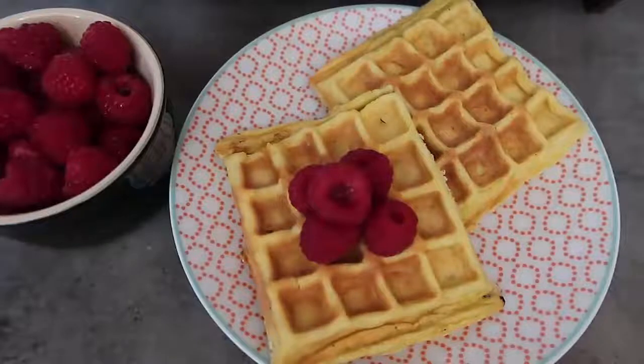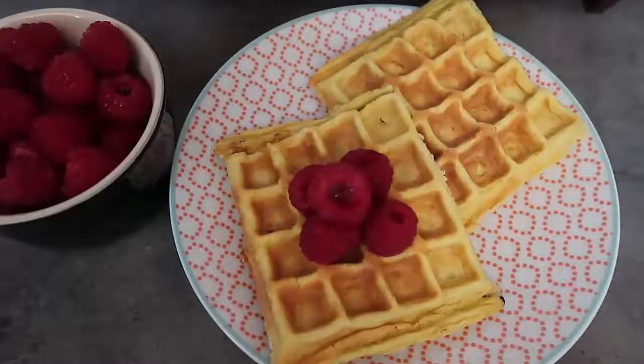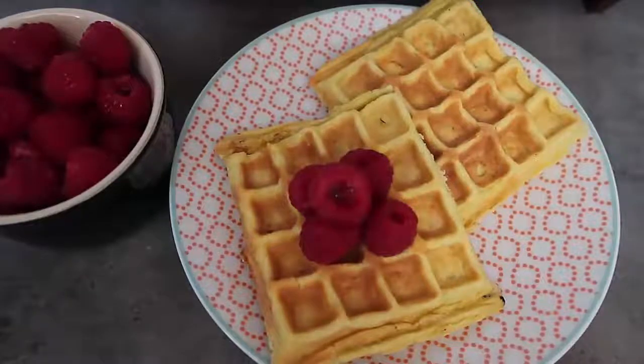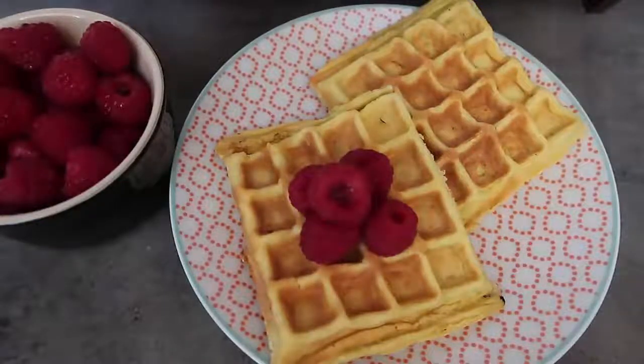That is the video for today. Thank you so much for watching. Be sure to leave a like, subscribe for more videos, and comment to let me know if you try these waffles and what you think. Remember to check down below for the link to the blog post which will have the full recipe and step-by-step instructions. Thank you so much for watching and we'll see you again soon — bye!